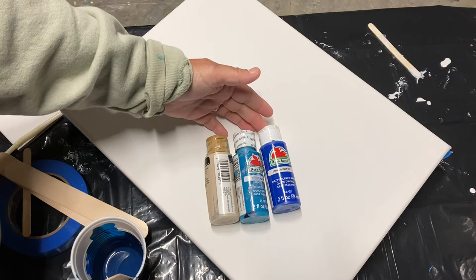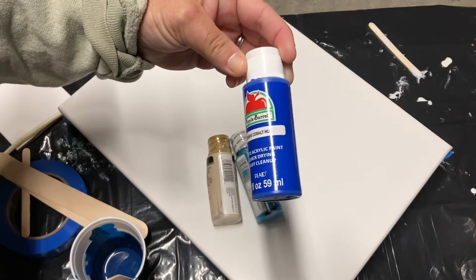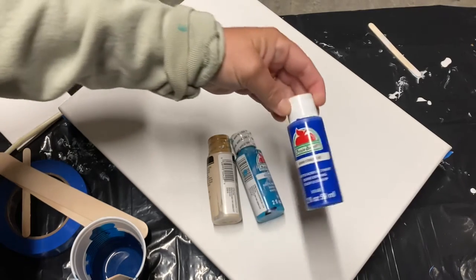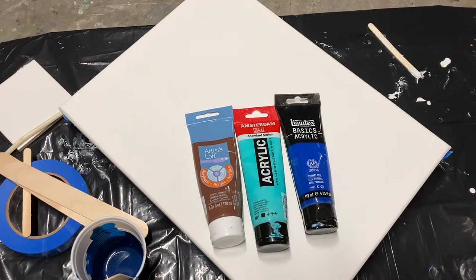You're going to need paint for sure and I highly recommend that you do not start with craft paints. Apple barrel and Folk Art paints, even though they are gorgeous colors, they're really not made for Dutch pouring, which was the area I started in. You need to get tube paints. The two on either side came from Michael's and the Amsterdam one in the middle came from Amazon.